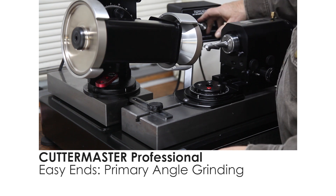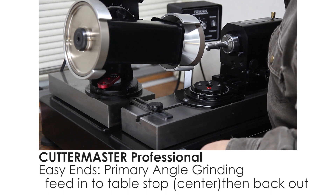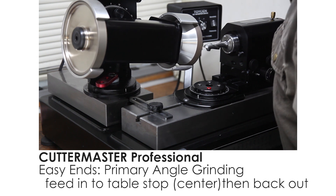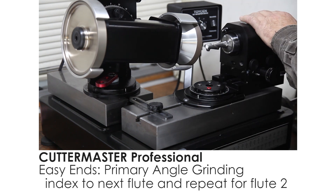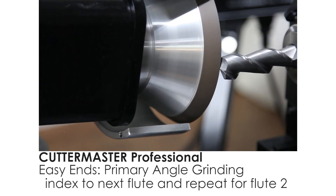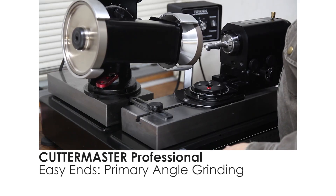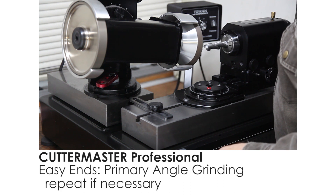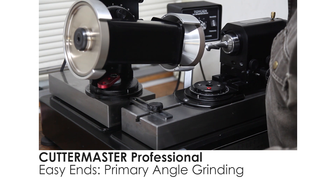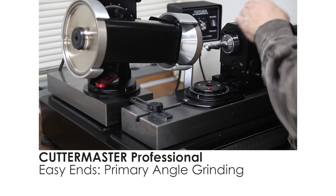I'm going to come in with a touch. I'm going to take a little bit more. In this case, our dish in the end is set to about three degrees, so we didn't quite pick up that corner. It doesn't know how to raise on the corner anyway, so it's not so critical.